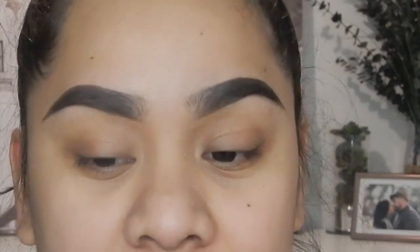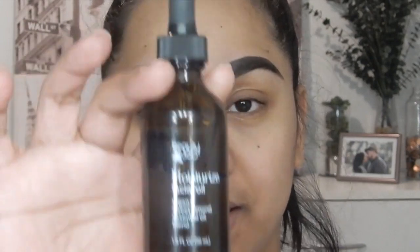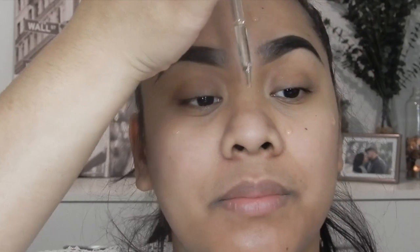I haven't moisturized my face, so let's go ahead and start by moisturizing. I've been using the Beauty 360 Moisturizer — you guys have probably seen it already in my previous video. So we're going to go ahead and moisturize my face.